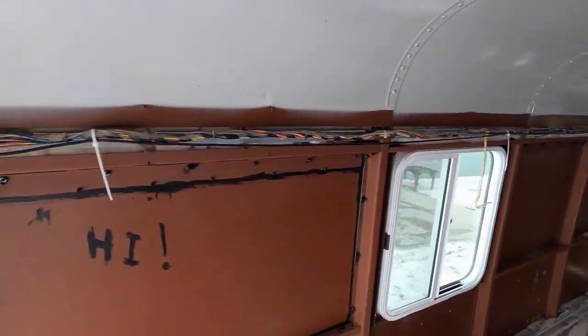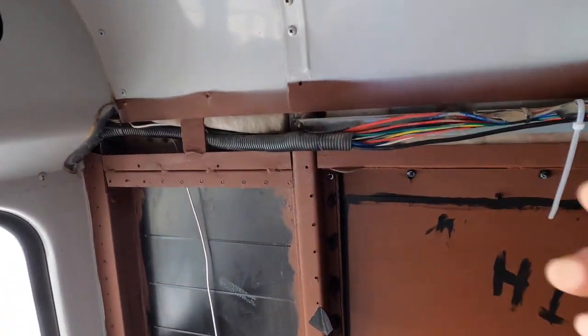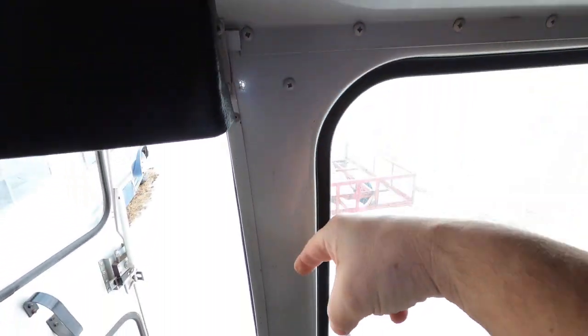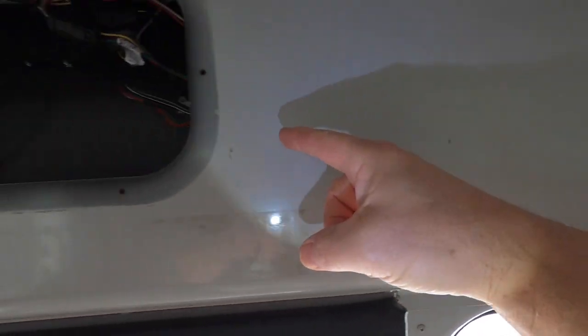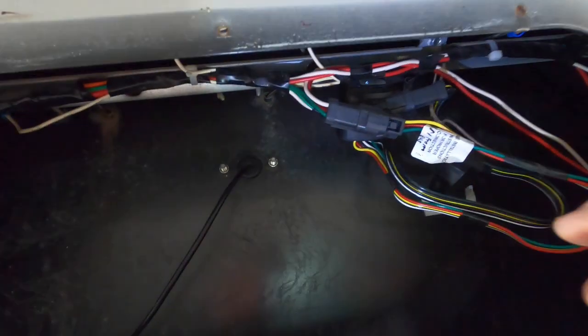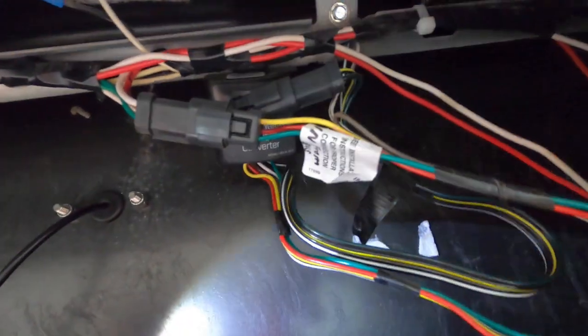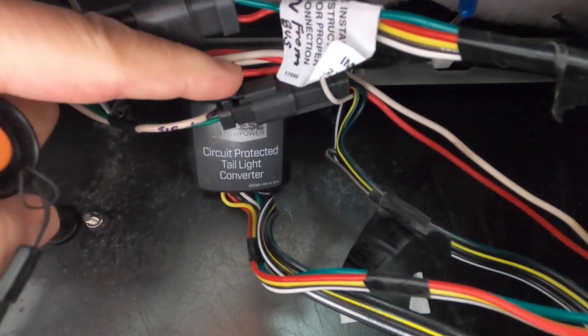Here's the wiring coming to the back of the bus. It follows the left channel here right above the windows, goes into this corner here, across here and down to the tail lights and the rest of the lights. But I have run the tail light wiring over to here, to a tail light converter. There it is — tail light converter.